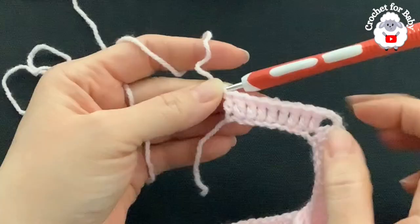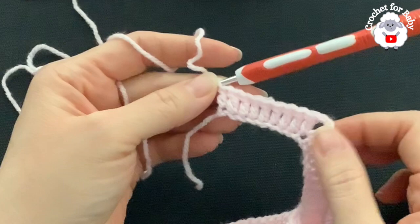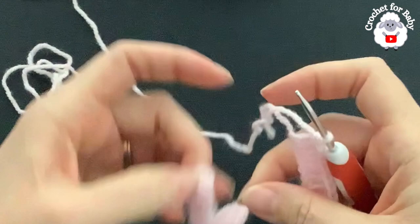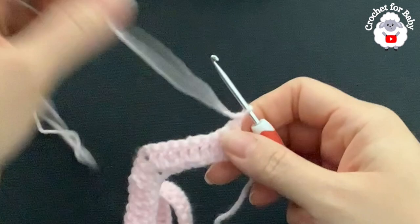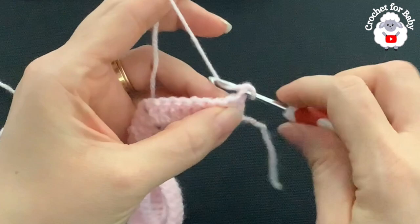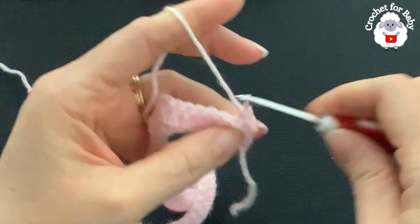At the end of the first row you should have a total of 88 double crochets, including the corner double crochets and the three chains at the beginning. For the second row, chain one and turn — this chain never counts as a stitch. Beginning into the first double crochet through both loops, make a single crochet, then work single crochets through the back loop only on each remaining double crochet.